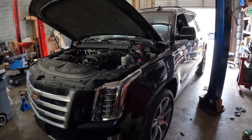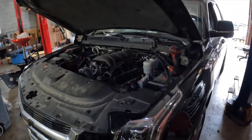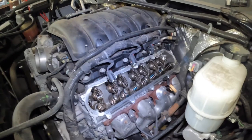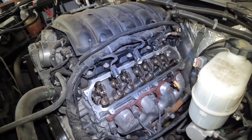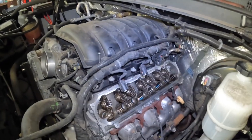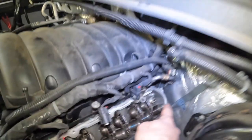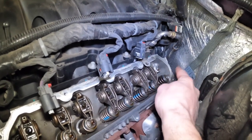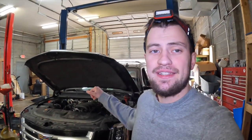Hey, what's up fellas, it's Mechanic Mode, another video for my YouTube channel. This time I'm going to fix a 2016 Cadillac Escalade 6.2 engine V8. The problem with this engine is a common one — the valve lifter. I already took the valve cover out and found the problem right there at the last rocker arm. I'm going to put it back together to show you what the problem is, and after that I'll remove the intake manifold and the left driver engine head.